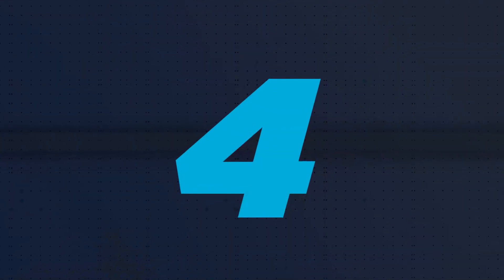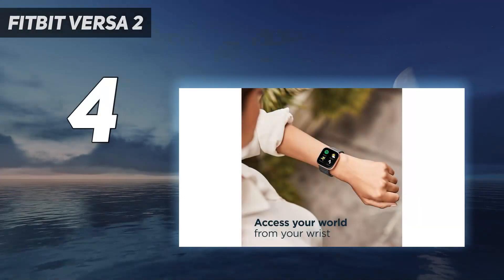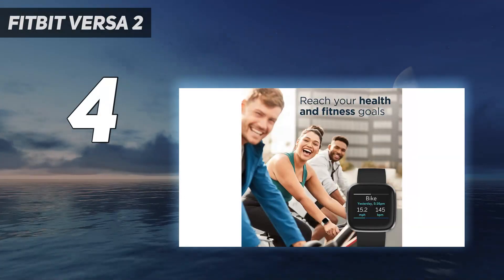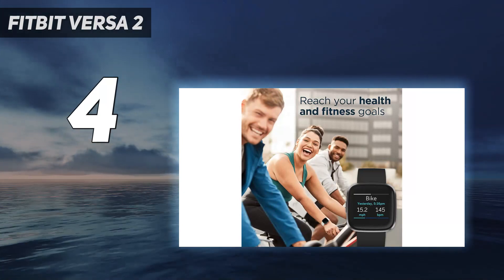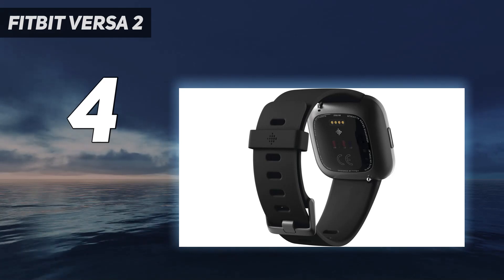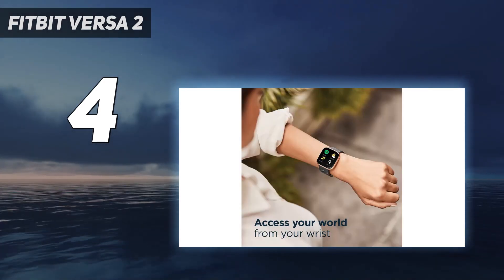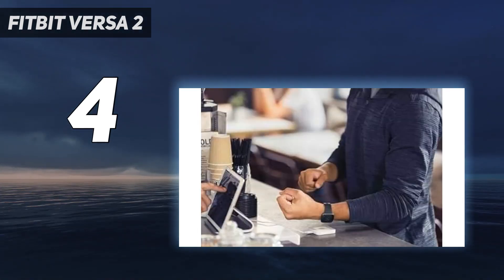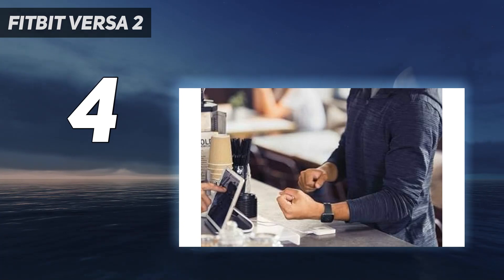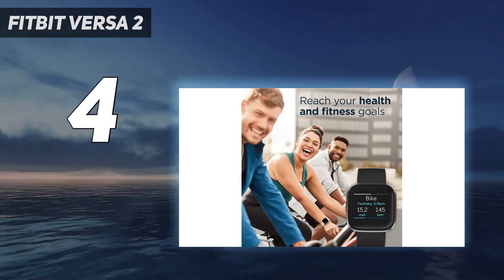Coming in at number 4: the Fitbit Versa 2. The Fitbit Versa 2 makes slight tweaks on the original Versa, including an AMOLED display and built-in Alexa. Fitbit's smartwatch offers all of the features we liked in the original Versa, such as accurate heart rate tracking, lengthy battery life, colorful touchscreen display, and in-depth sleep analysis. That's why the Versa 2 made it to our best cheap smartwatch list and is one of the best Fitbit devices you can still buy.